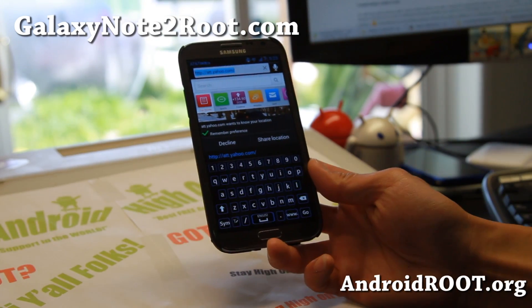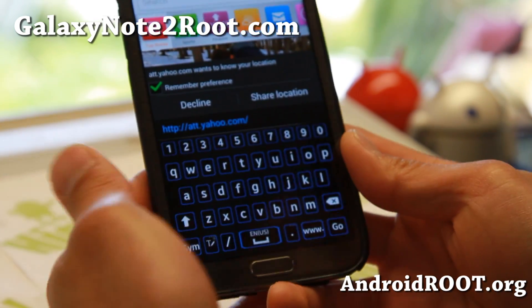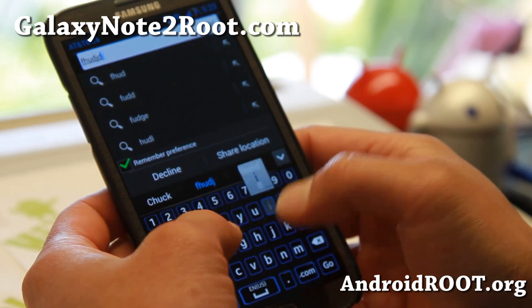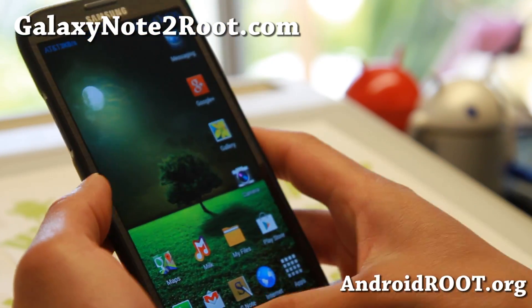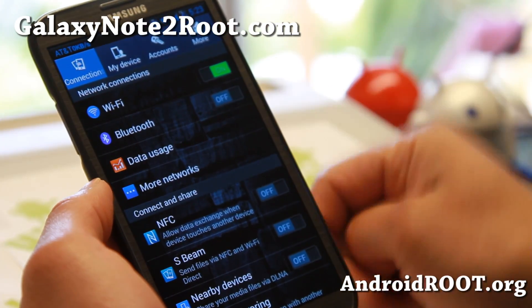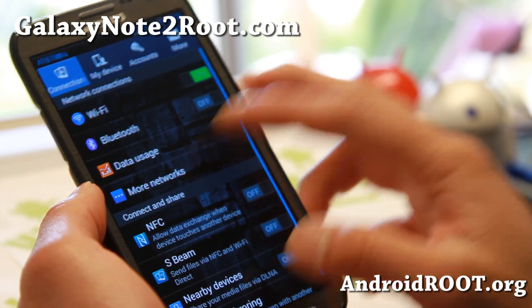Let me go ahead and show you the keyboard. It's really nice — this is actually a Note 3 keyboard. It's a ported keyboard and also themed, and it also supports emojis if you like those. Native Hotspot works out of the box for all Verizon, AT&T, and T-Mobile — especially T-Mobile if you're having trouble tethering.